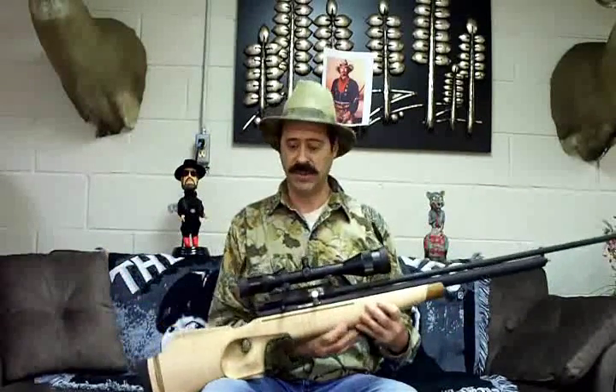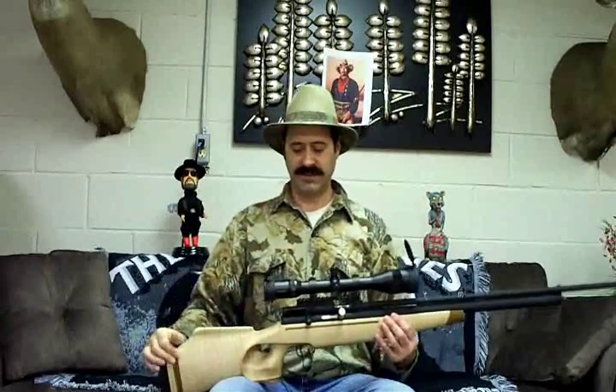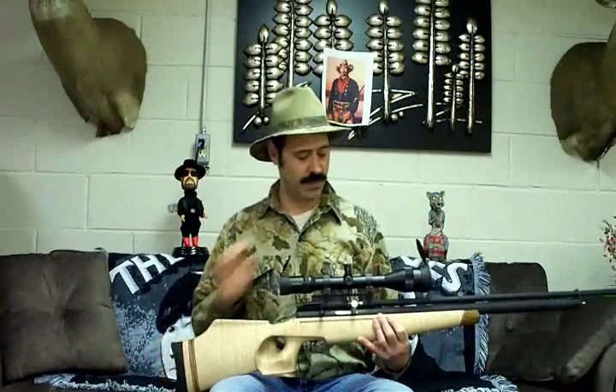It's got a Big Bore Bob super tune, a tungsten hammer — extra heavy and super long. It's 39 inches of barrel including the muzzle brake. I've got a Swarovski scope on top.